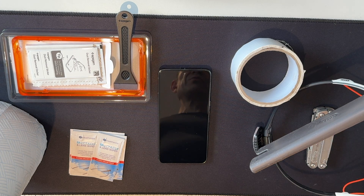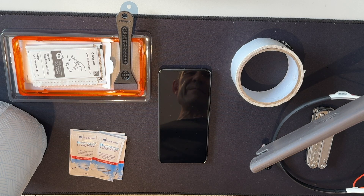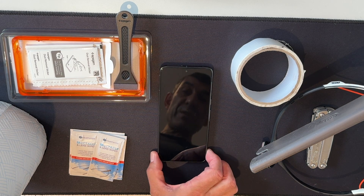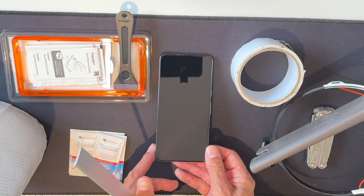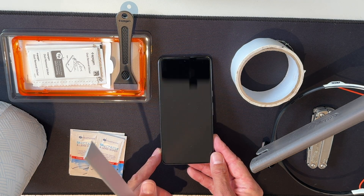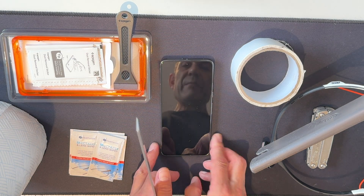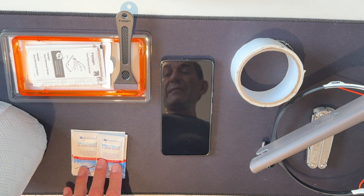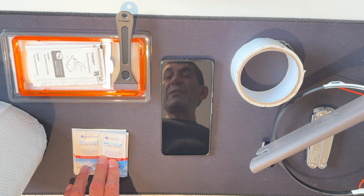We've got a head torch which I'm going to wear on my head switched on at maximum brightness, and that's going to be looking at the surface of this smartphone — which I can see, just in a few seconds of starting this video, is already covered in specks of dust as I angle it. And we have wet wipes for my glasses, which are alcohol wipes that are great for cleaning the surface of things like your smartphone.